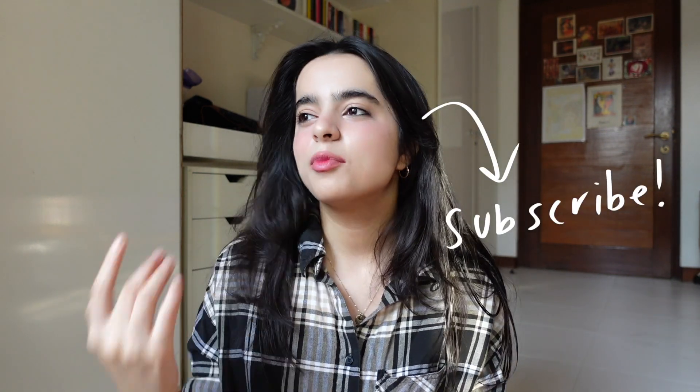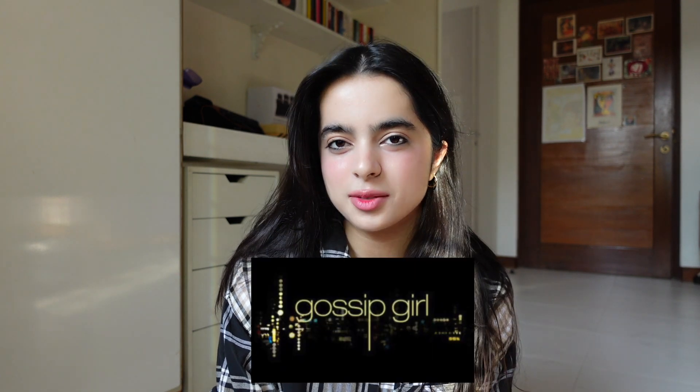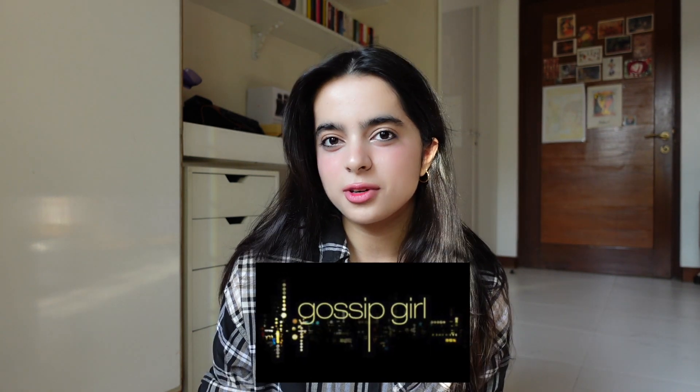Hey guys, it's me Habiba and I'm finally back with a new YouTube video. From the title you can probably tell I am recreating an outfit that Blair Waldorf wore in Gossip Girl. I just watched Gossip Girl for the first time and I'm absolutely obsessed with it now. My favorite character is obviously Blair Waldorf, and I wanted to make her outfit since literally the first episode — her style, I am obsessed.